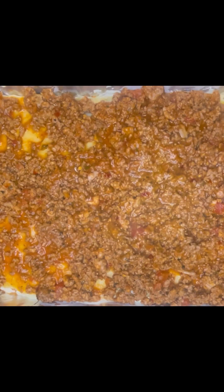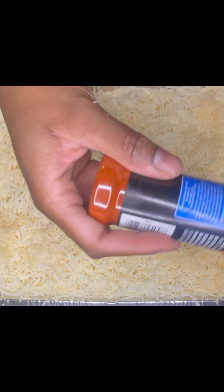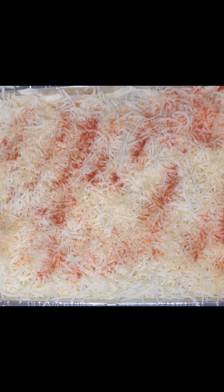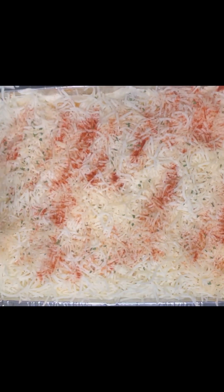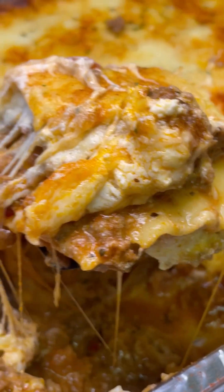Then provolone, noodles, meat, mozzarella, parmesan, noodles, and some more cheese. Now just sprinkle the top with some smoked paprika and some dried parsley, and we're going to pop that into the oven until it's nice golden brown.